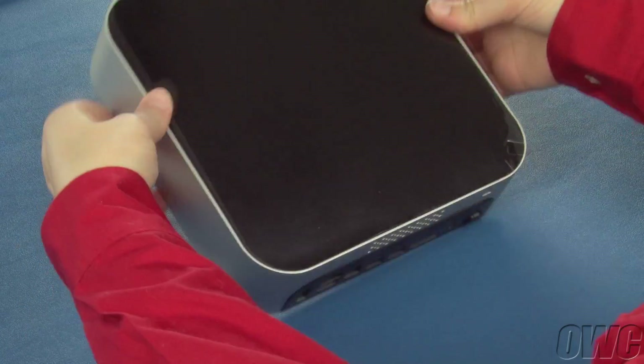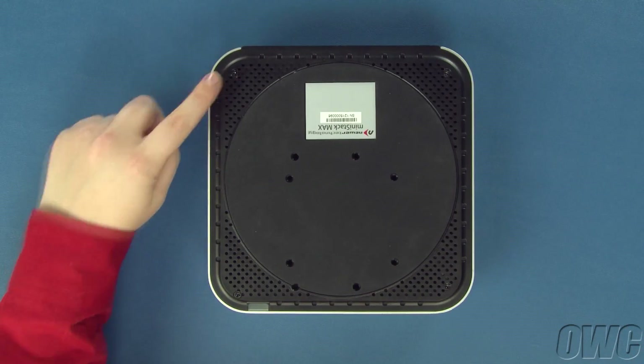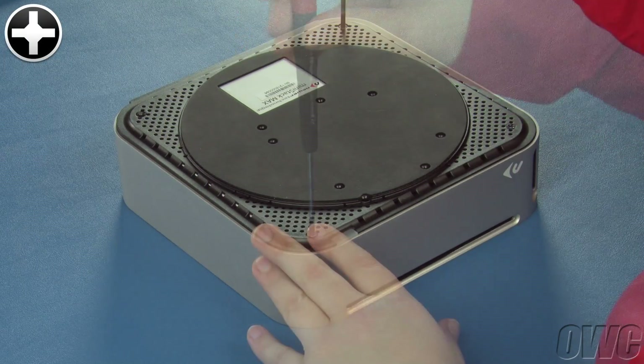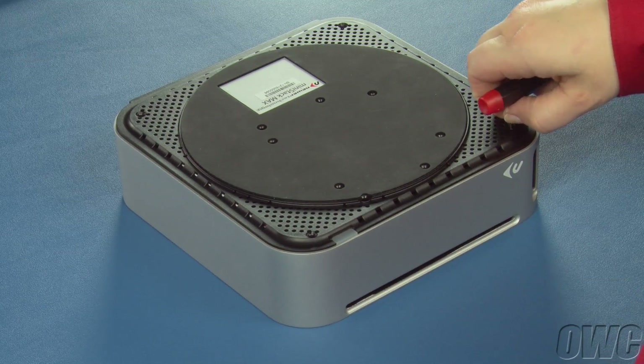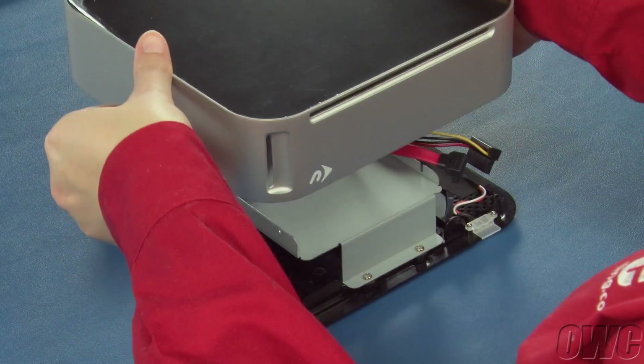The first step is to flip the MiniStack Max over. On the bottom, there are four Phillips screws you'll need to remove. Then flip the MiniStack back over and lift the cover straight up and off.